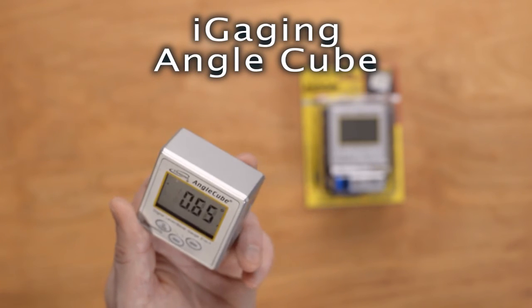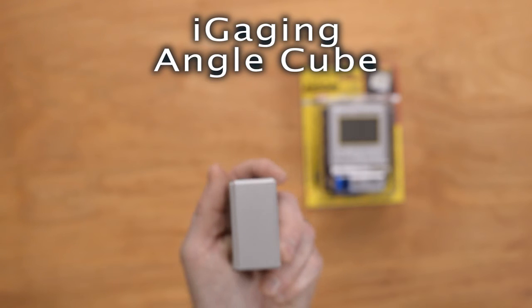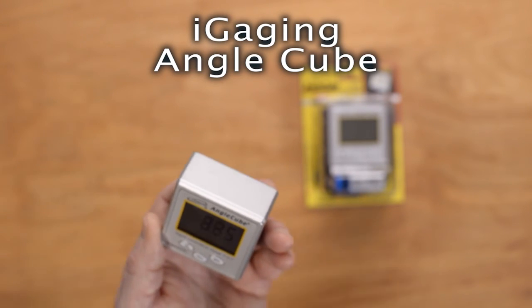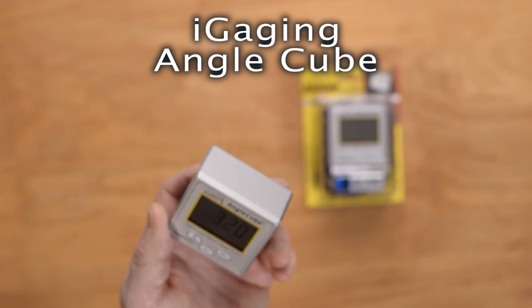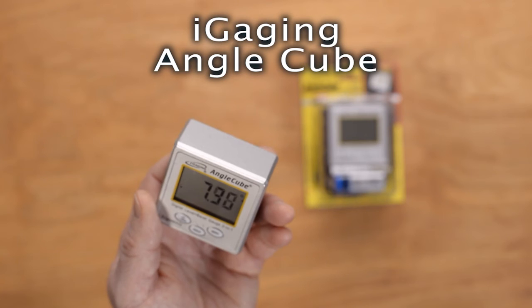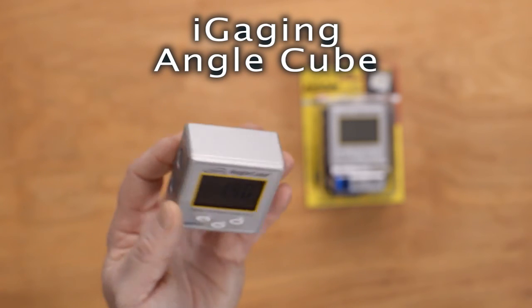The other thing you could do with this, besides knives and the Edge Pro, is if you're just sharpening a knife on a water stone, you could zero this out on your countertop, then hold the knife in the approximate position you want to sharpen it, stick it on the knife blade, and see what the angle variation is. It's going to bounce around as you sharpen so I wouldn't rely on it that way, but you could get a rough approximation of the angle you're holding at — just a ballpark. It's useful for that as well, besides general-purpose construction, machining, and whatever other purposes you might have for it.